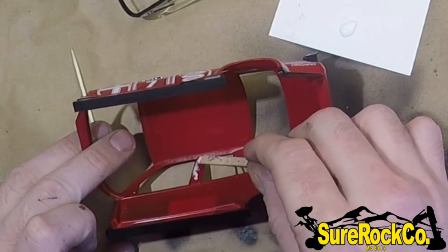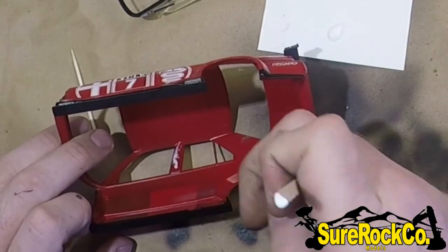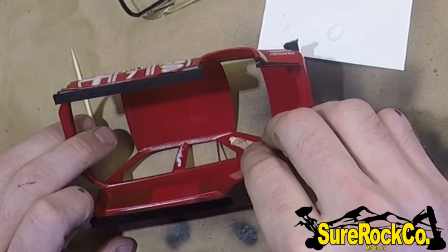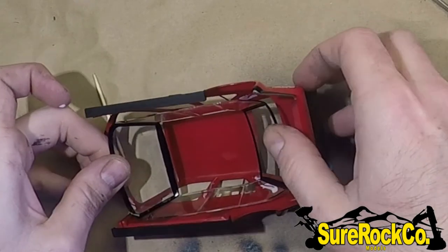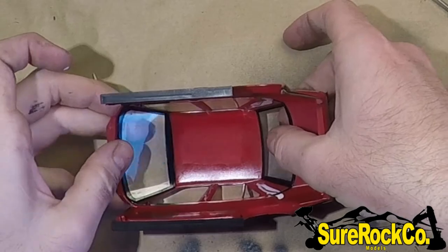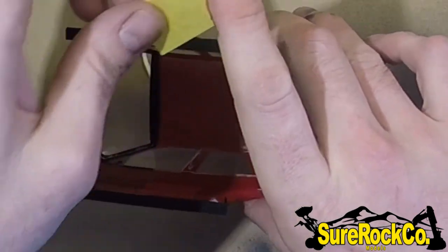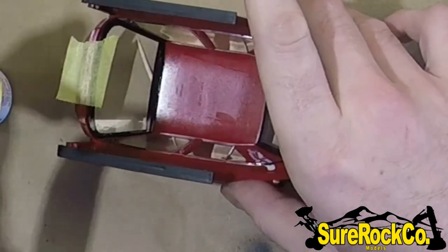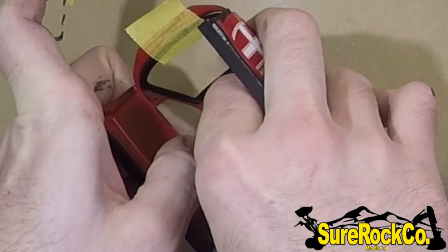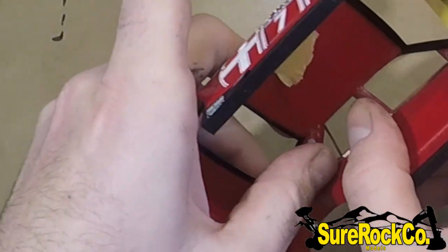I'm using canopy glue — it's Formula 500 or 560 — which is great for canopies, windshields, and so on. I also have a couple pieces of tape on hand to ensure the windshield and all the windows stay firmly in place while the glue is setting. Then I add more glue into the corners of the windows just to ensure the windows don't have any chance of coming out in the future.